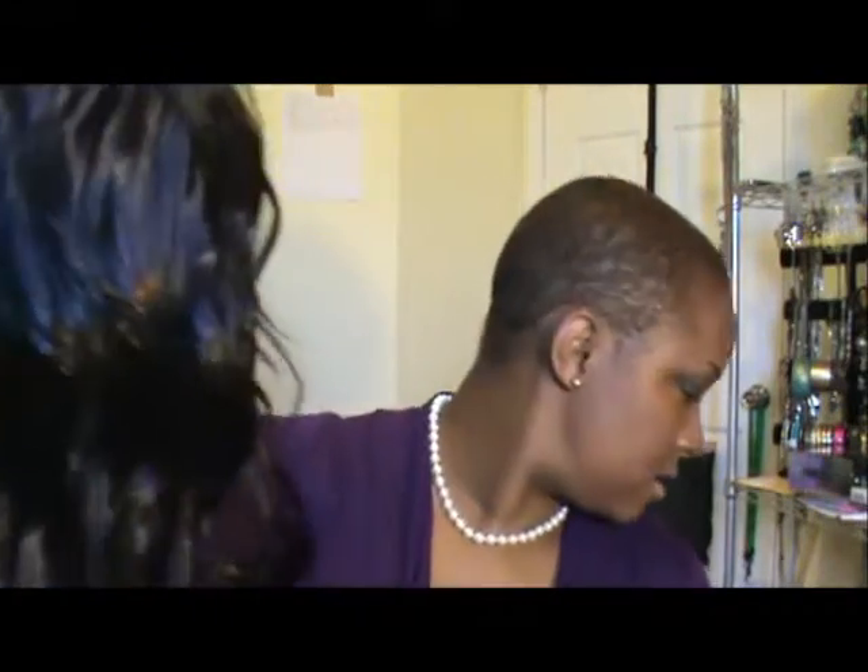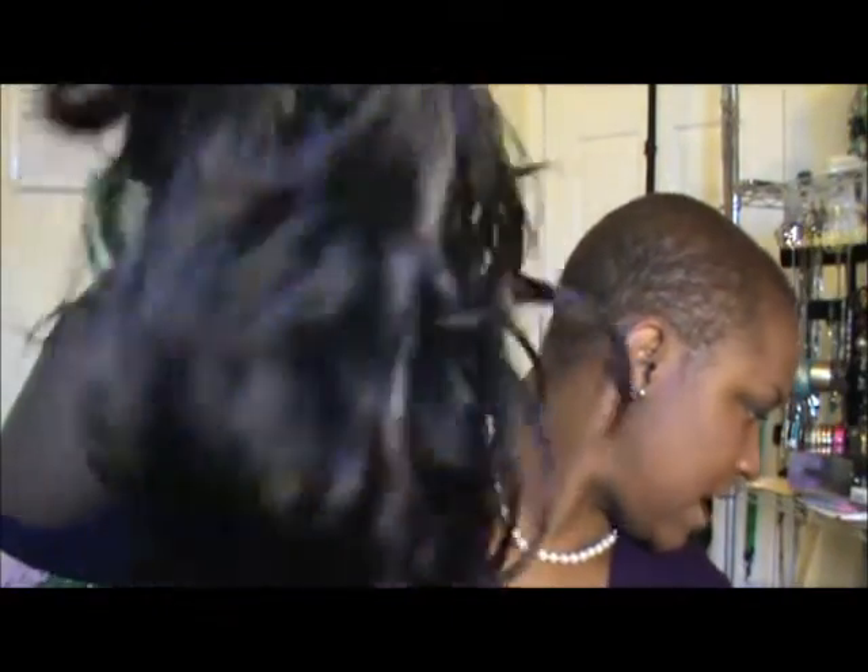I'm pulling her out the box now. FYI, I'm making a mess in my room with all this wig stuff. Pulling her out of the box, taking the netting off of her, taking all that stuff off of her. This is what she looks like.